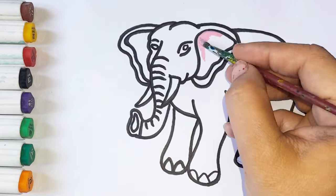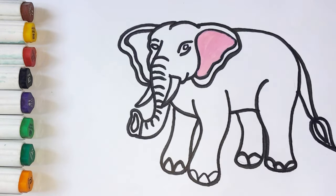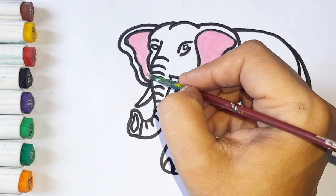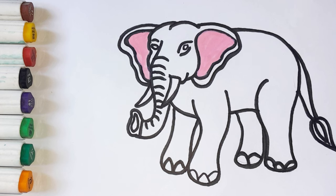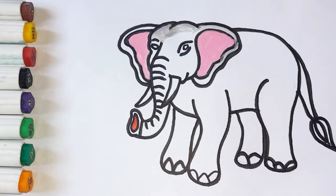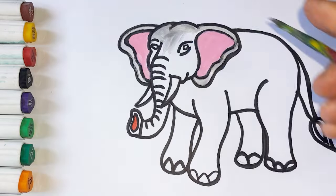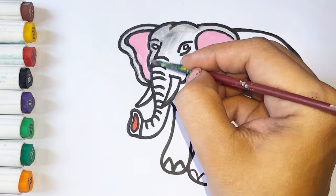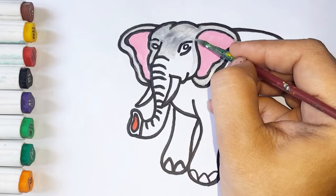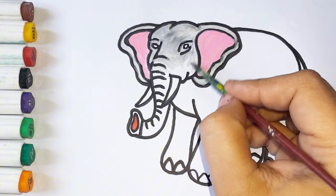Let's start coloring — pink color, a red color, gray color. Tick tock tick tock tick tock.